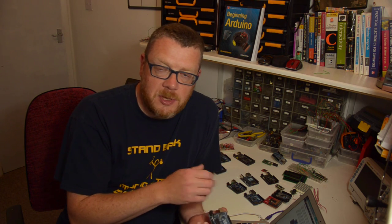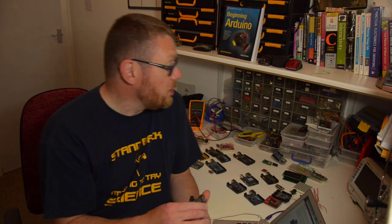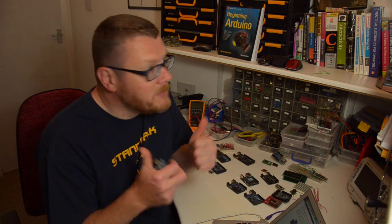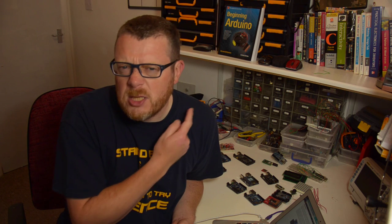The Arduino uses that code to talk and interact with the devices you've connected to it. One of the reasons the Arduino is so popular is because of the huge community behind it. There are hundreds, probably thousands of websites based around the Arduino. The arduino.cc website is the main website where you get your software from, and they've got a great forum where you can talk to other people and ask for advice. There are loads of books you can buy for the Arduino too, and that community is what makes it so great.